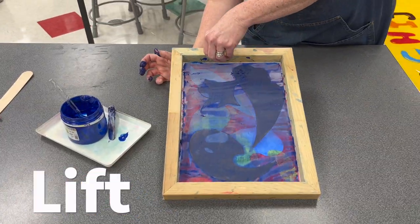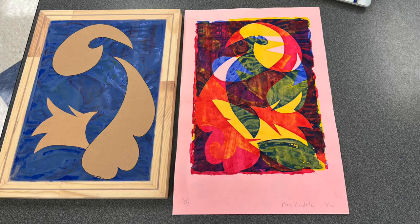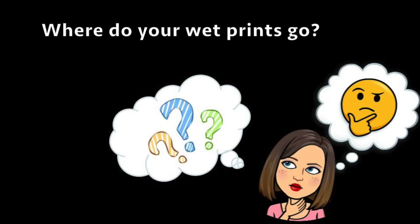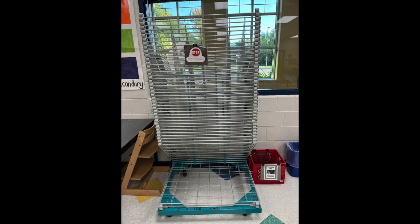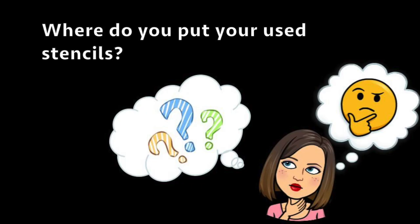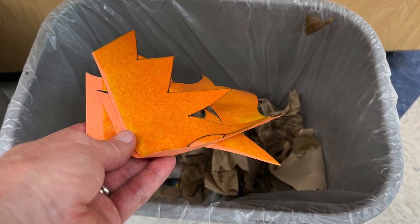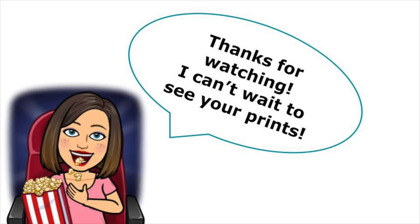Carefully lift the screen, trying not to touch your paper with messy fingers. Where do your wet prints go? That's right — on the drying rack. Where do you put your used stencils? Put used stencils in the trash. The screen is ready for the next artist without washing. Thanks for watching — I can't wait to see your prints!